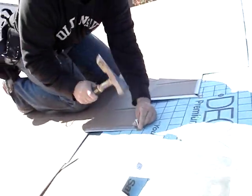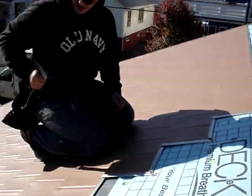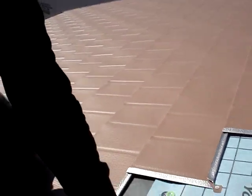The shingles are very durable. As you can see, I can actually sit on them. There are no dents. It stays perfectly the same as it was out of the shop.